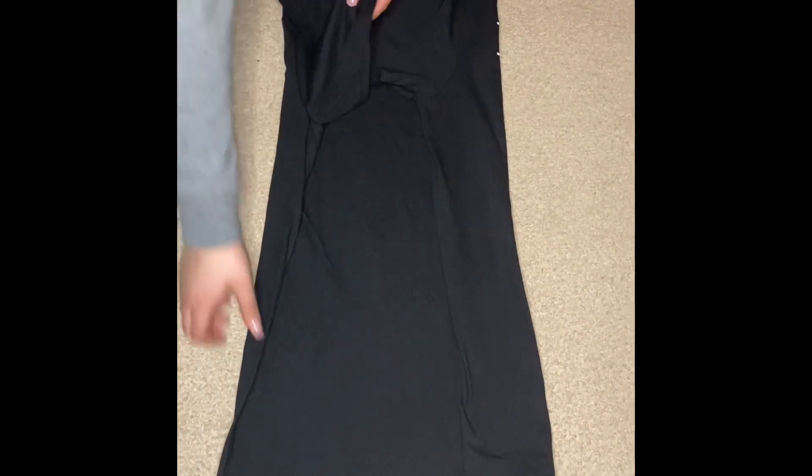For the shirt, you'll flip both sides inwards, then fold it in half, and fold it one more time.